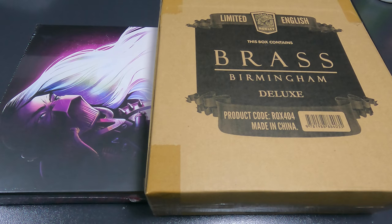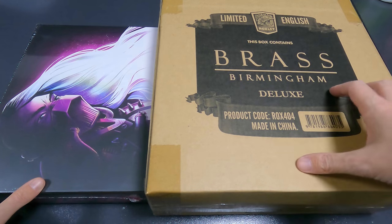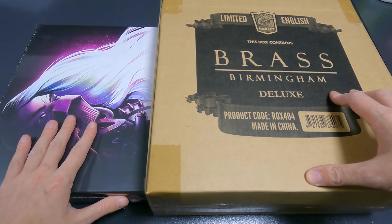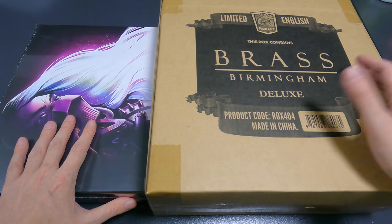So these are the two games. In this video I will be unboxing Radlands, and there'll be another video where I unbox Brass Birmingham Deluxe. At the end of the video you'll have a link showing you the way to Brass Birmingham. Let's go.